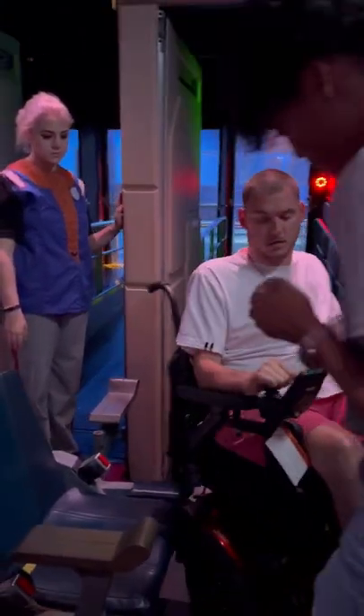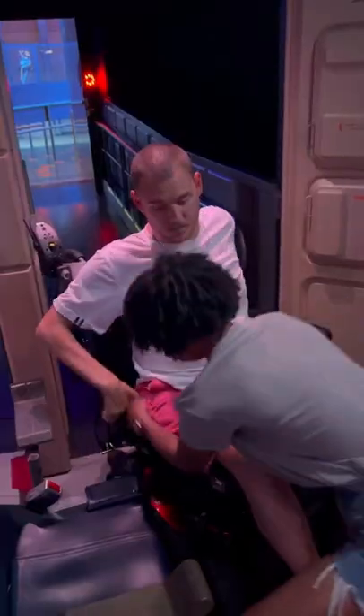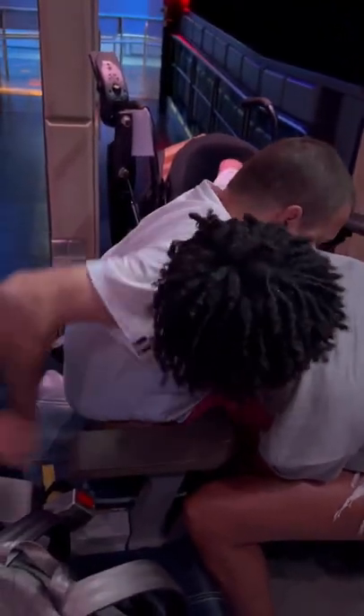Here's a quick video showing how I assist Cole onto the Star Tours ride at Hollywood Studios. It's a fairly easy lateral transfer. You can see me here asking Cole to adjust his hand so that he can assist me better.